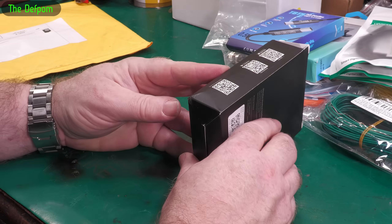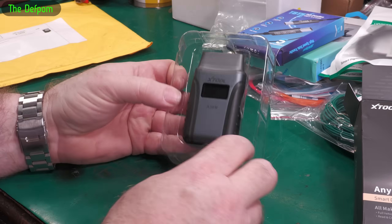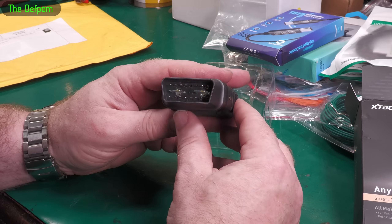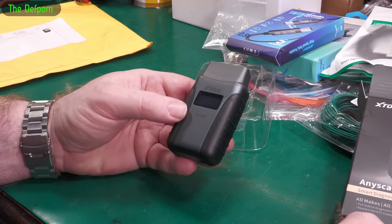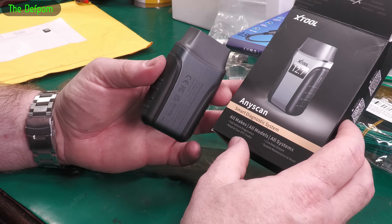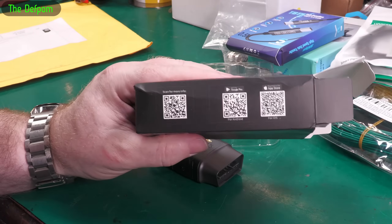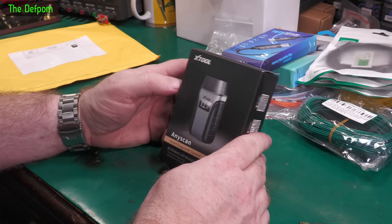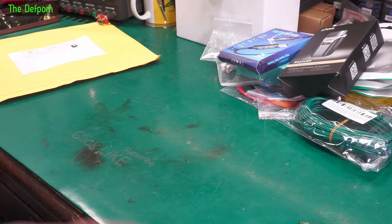X-Tool AnyScan — this is a review item. They sent me the A30M to review; they got in contact asking if I'd do a review and I said yeah, okay. So this is meant for OBD2 type vehicles — you plug it into the OBD2 port, use some software on your phone or tablet, and find out what issues there are, what trouble codes might be, statuses, that sort of stuff for diagnosing vehicles. It says all makes and models — reading and clearing DTCs, live data stream, system management and reset. I'll be doing a full review on this. I'm not an expert in automotive stuff but it looks like an interesting thing to play with.